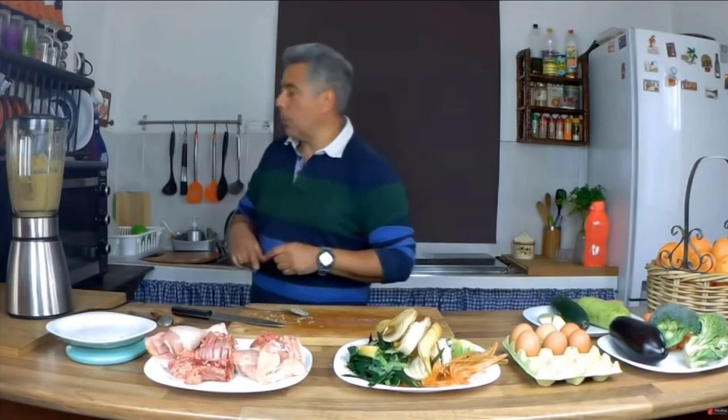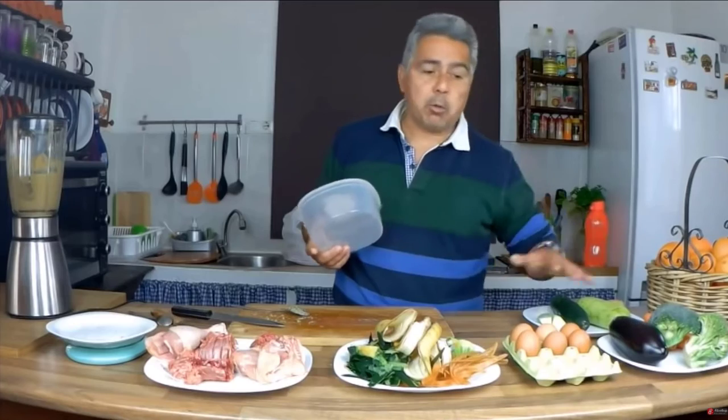People always ask me the exact quantities. I'll tell you what I do: for my big dogs, 15 to 20 kilos, I give two tablespoons in the morning and two tablespoons in the afternoon. For smaller dogs, one spoonful. I don't complicate my existence with exact measurements — I tell you what I do and it's working great.